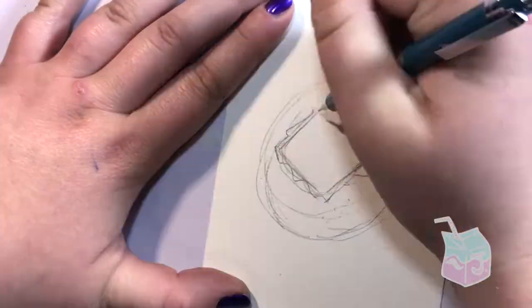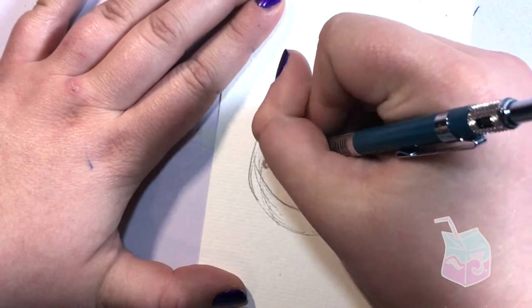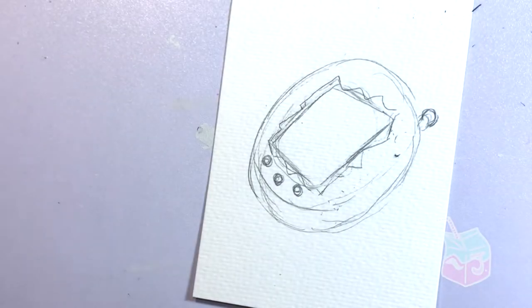I'm starting out by laying down my design lightly with a mechanical pencil. I love mechanical pencils because you don't have to sharpen them.